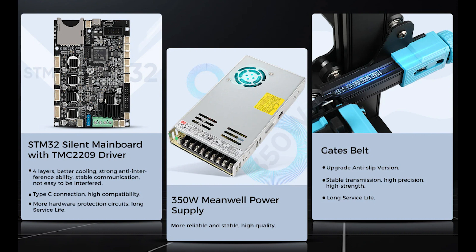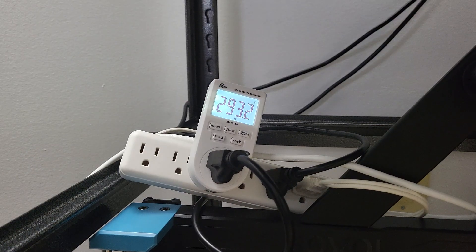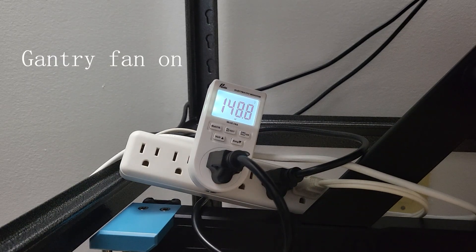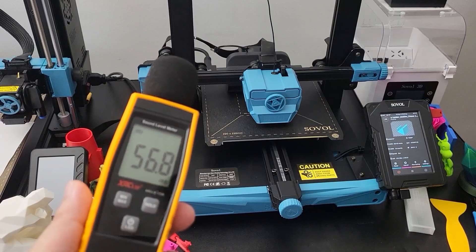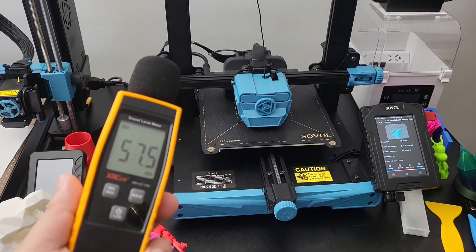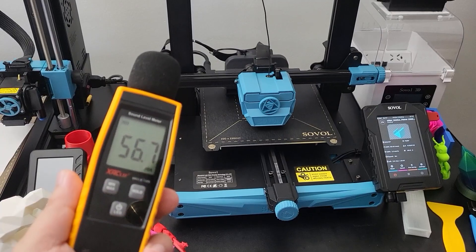The main board is still STM32 with a 350W meanwell power supply. The electricity consumption on idle, heating, and printing — and the noise level on idle and printing — are shown here. There is a big difference between gantry fan on and off.